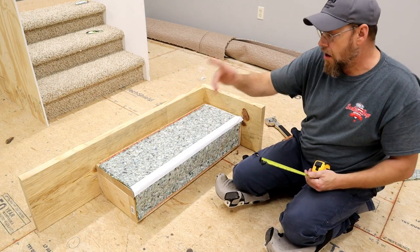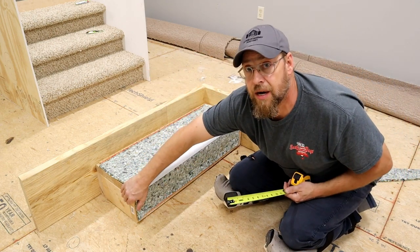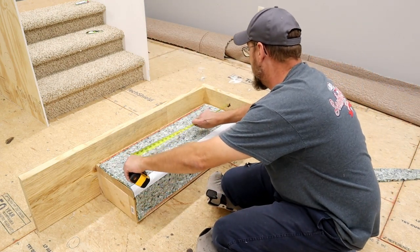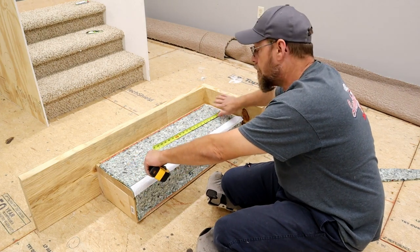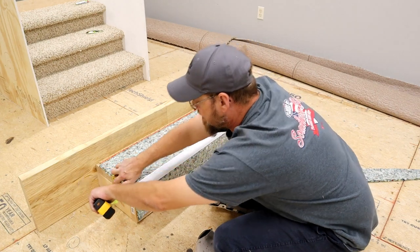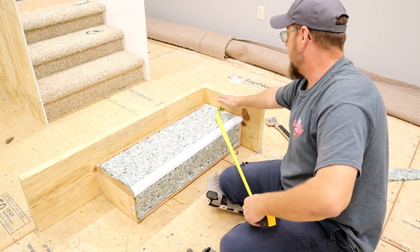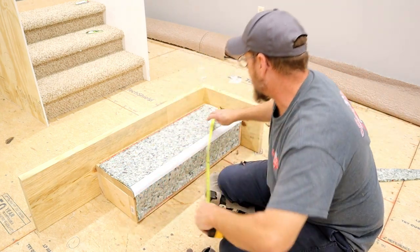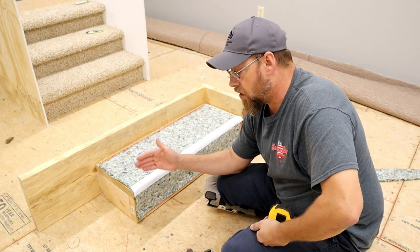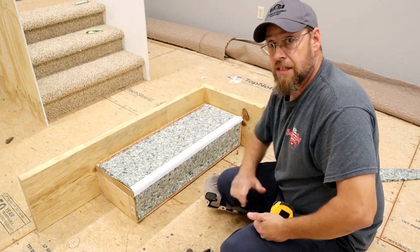Push the tape measure all the way to this wall, bend it backwards over the step — from this side all the way down and over is 39 inches. So I'm going to cut that 42 inches — that's going to give me plenty of carpet to work with. So we need a 21 by 42 inch piece. Let's cut some carpet.